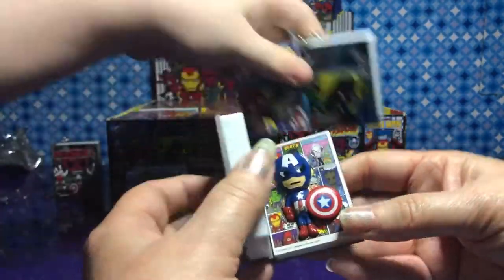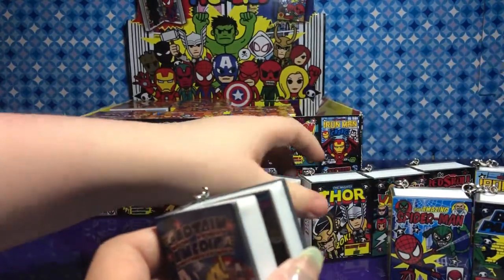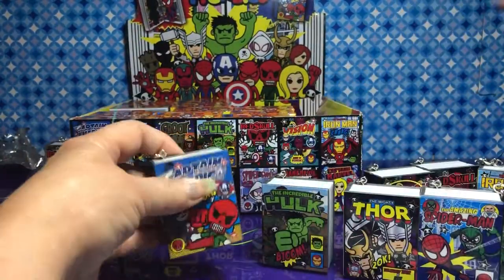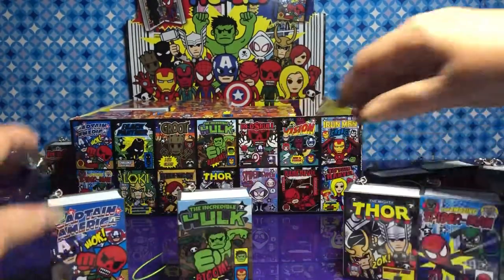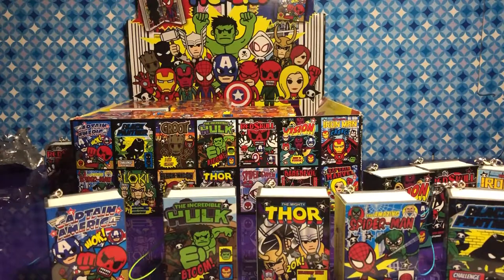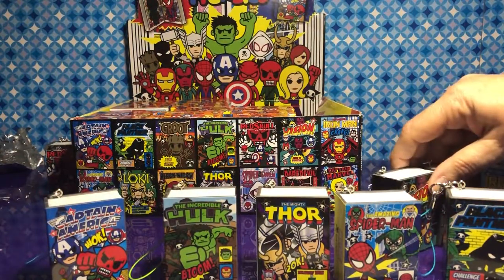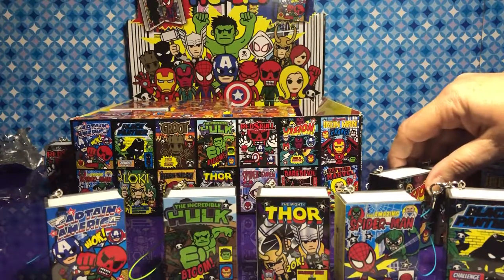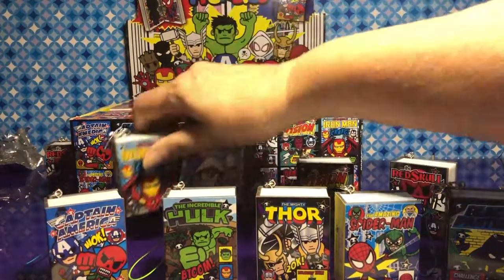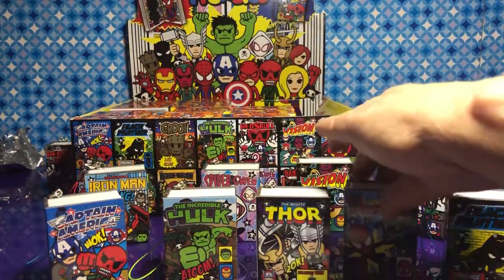We'll look at the box so we can know which ones we need. We need Loki, Groot, Black Widow, Daredevil, and Captain Marvel. That's all? Yeah. Well, that's not bad — we're doing really well here. We only ended up with one double so far.